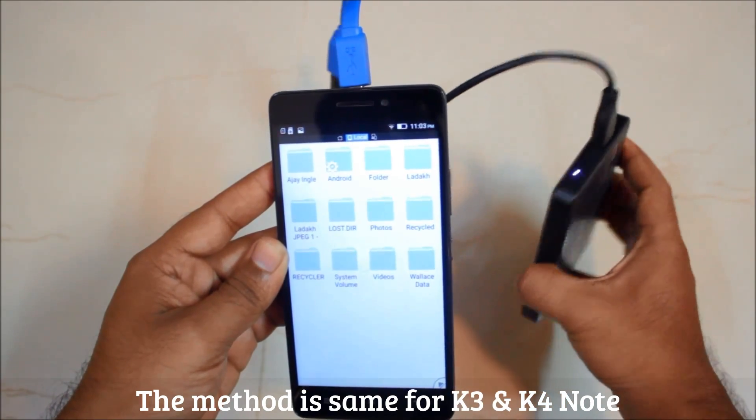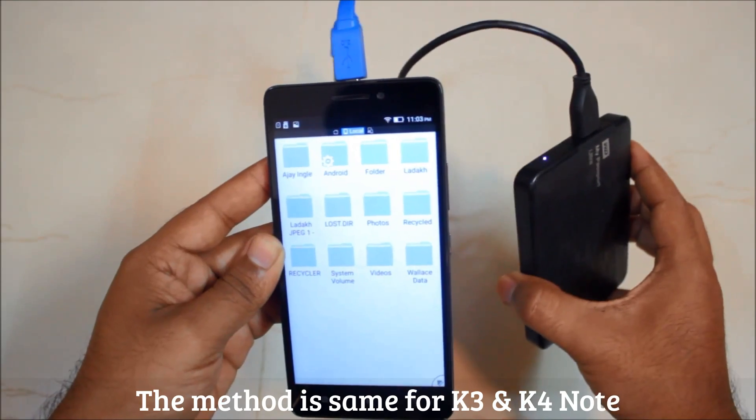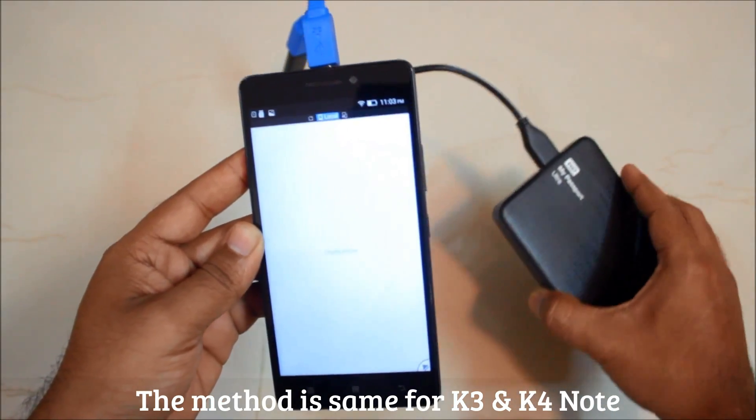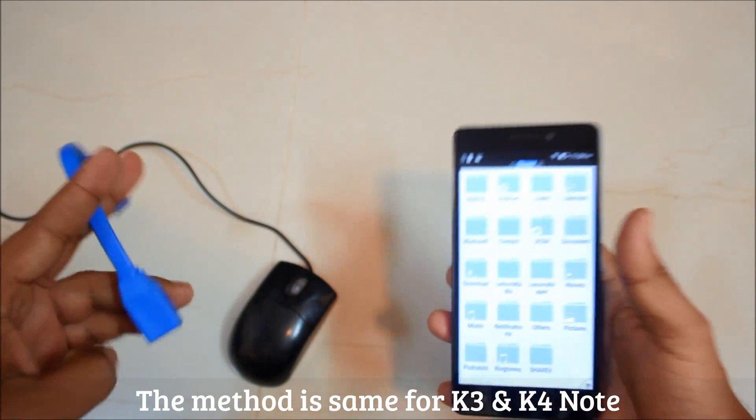So if you're going on a long trip or holiday and you're running out of memory card space, just carry your OTG cable and this hard disk, and it can get your work done. Next in line is our USB mouse.